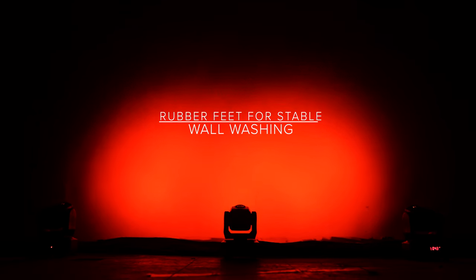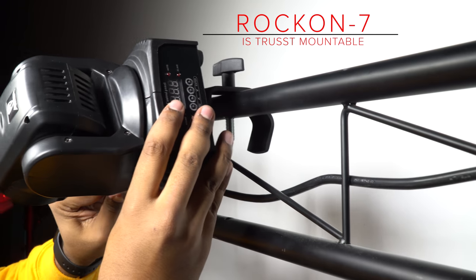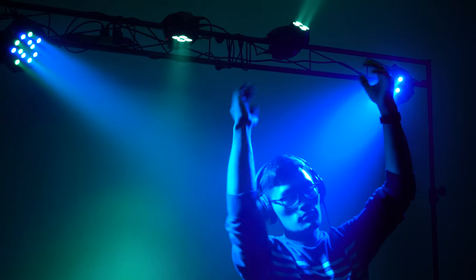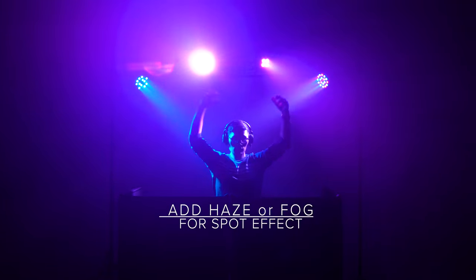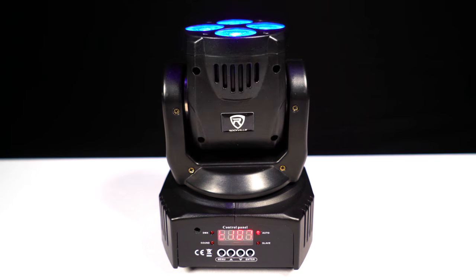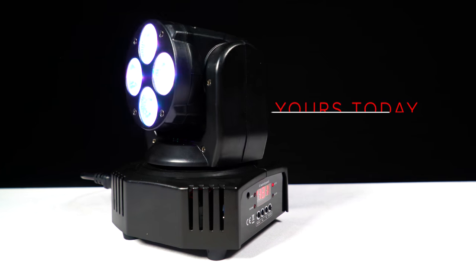There are a lot of applications for this compact intelligent moving head. Because it has rubber feet, you can put it on the floor and wash a wall — perfect for event lighting. It also comes with a hanging bracket to connect to a light clamp like the LC 70, so you can mount it on a truss system or T-bar stand. High above the stage with a little haze or fog, it creates a really cool spot effect. All these modes give you a lot of ways to bring life to your stage or event setup.